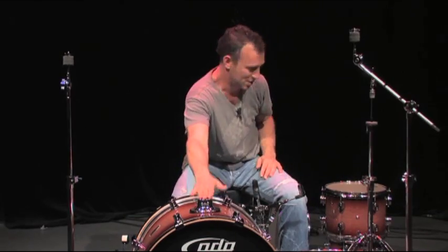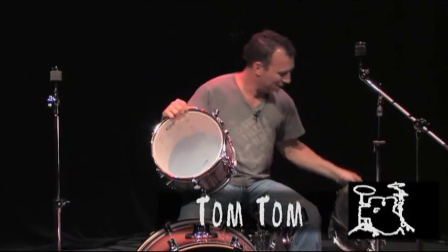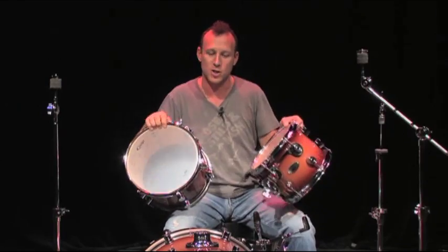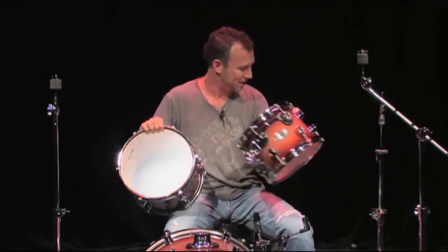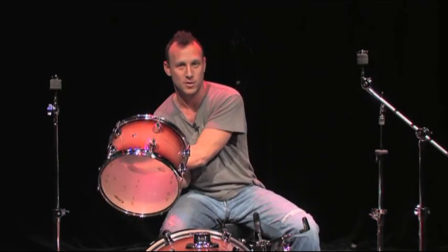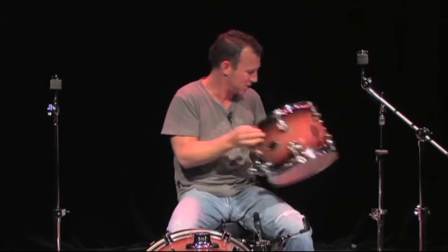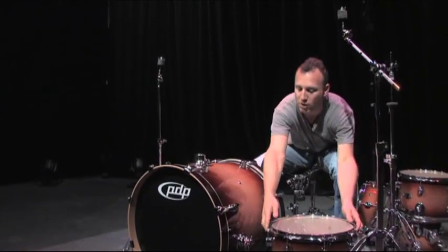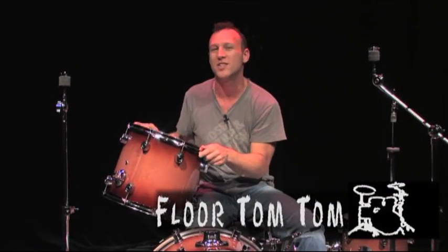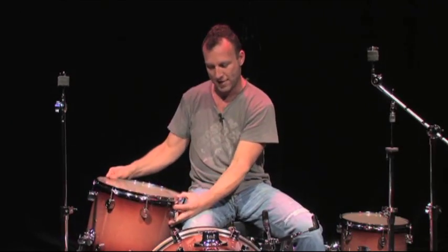This is a tom mount. These are toms — they're called rack toms or tom-toms. This is a 10-inch, this is a 12-inch, and they sit right in front of you. Usually you go from small to bigger: 10-inch, 12-inch, and the final drum is on the floor called the floor tom, which is a 14-inch. Sometimes they go to 16 or 18 inches, and this will be mounted with legs.